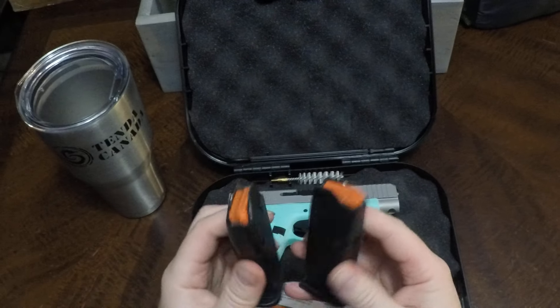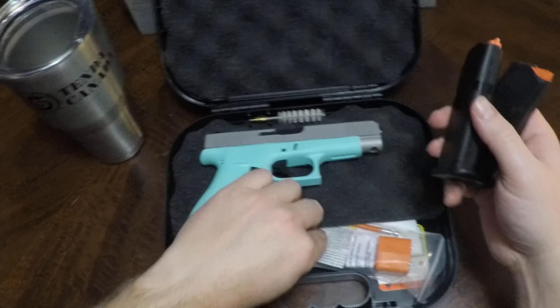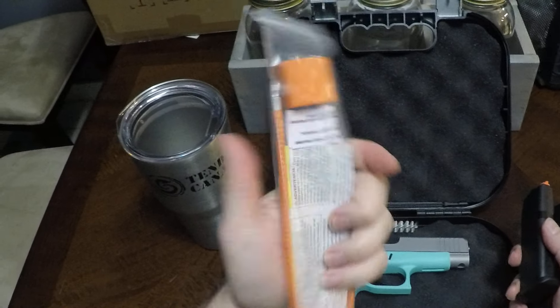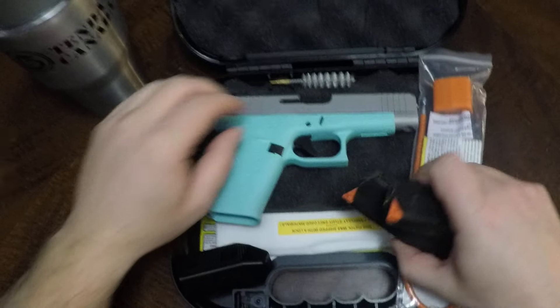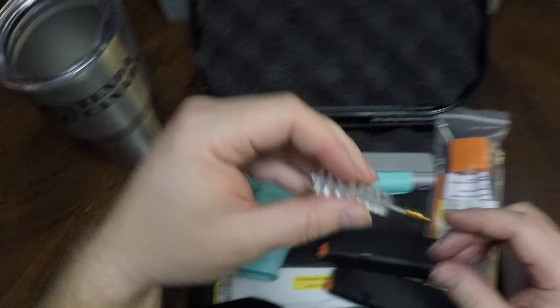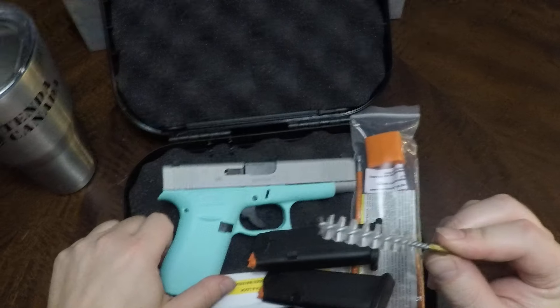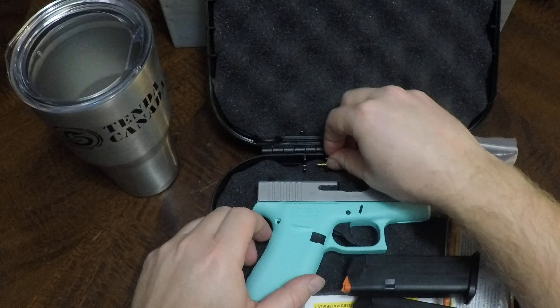Comes with two mags, easy loader, lock, and some instruction manuals. Got a little cleaning brush. I don't see any bars or anything to use it with, but we have stuff.